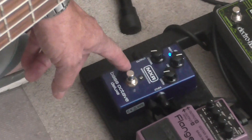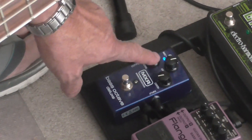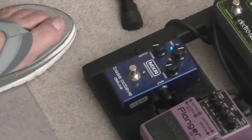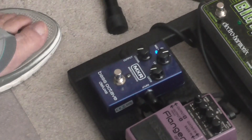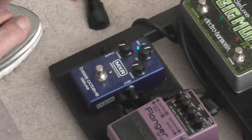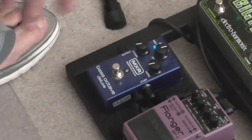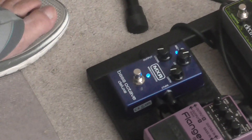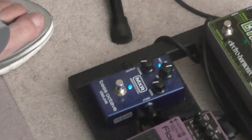First of all, the growl is going to give you just what it says — growl. Now notice I have the dry portion, or the dry knob, at 12 o'clock. Let me tell you why. Because when I engage the pedal with the growl off, this is just the dry signal. The pedal is on — you see the mid button there — that's to tell you that the mid signal internally is on, but nothing else is engaged. The pedal is now engaged, and you see the dry knob is at 12 o'clock. That's the dry signal, even though the pedal is engaged.